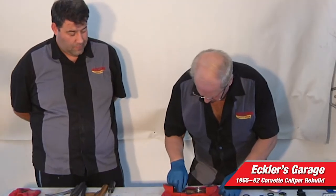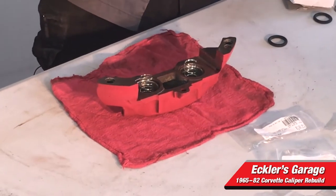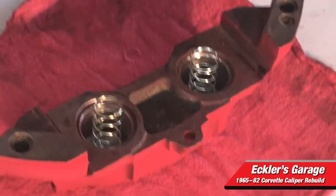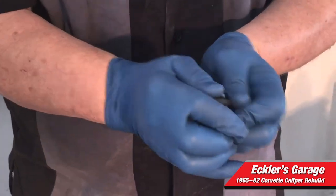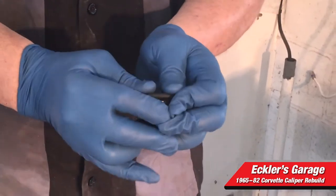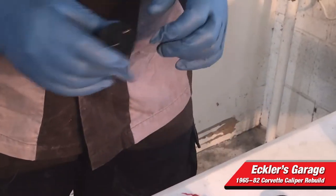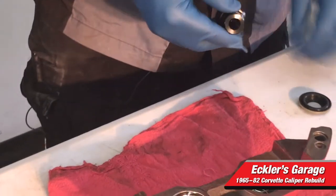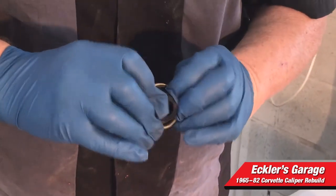We are all set. The springs just kind of sit down in there in the bottom, and the piston goes in and sits on the spring. First thing we're going to do is put the O-ring onto the piston — you've got to just roll these on. You'll see the spring fits in the piston. Then this is the dust shield that goes on top of the piston — these just kind of slide over the end of the piston. And there we go — that piston is ready to go in.